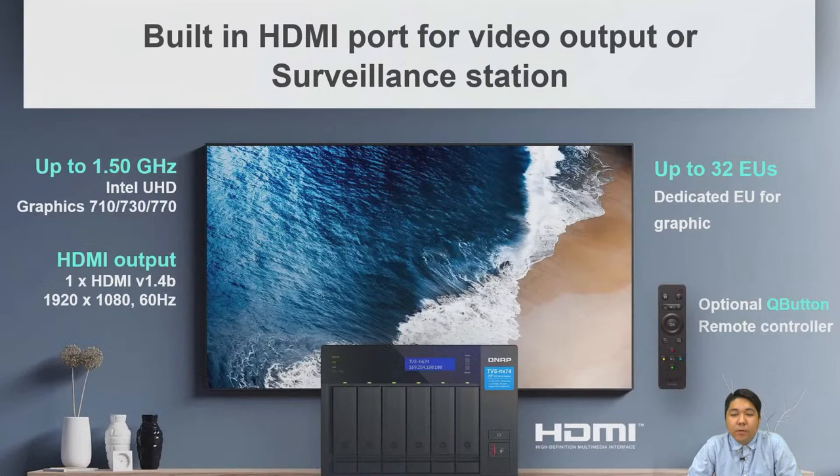The built-in HDMI can be used for video output or surveillance station monitoring. The Intel UHD Graphics 770 supports up to 32 EUs for graphics processing. You can also optionally purchase our Q-Button remote controller to control your NAS from your TV.